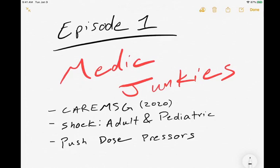Hello everyone, my name is Dan and welcome to Episode 1 of Medic Junkies. Today we're going to talk about some new protocols coming out of Central Arizona Regional EMS Guidelines 2020. We're going to talk about shock with adults and pediatrics, specifically diving into the new push dose pressers that we're allowed to administer.